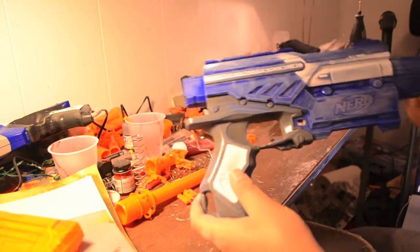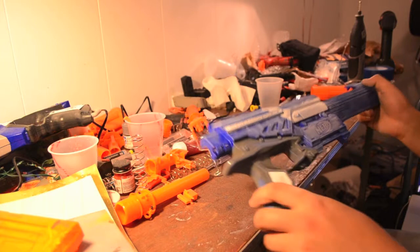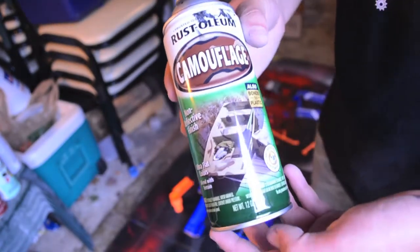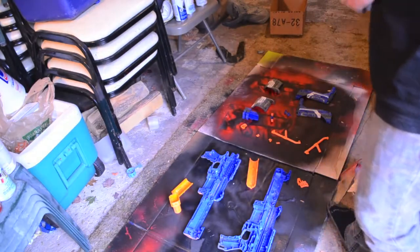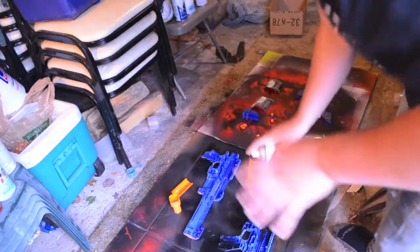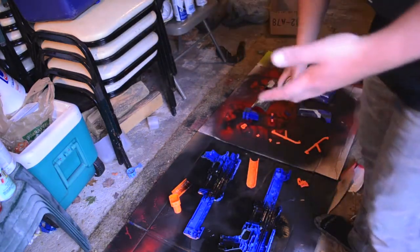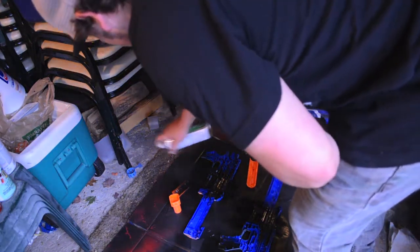I'm going to sand everything off camera and show you what it looks like after. This is the last part that needed to be sanded — the right side of the shell — and everything else is in a box ready to move out to the garage for a base coat. I'm going to be giving everything a Rust-Oleum Ultra Flat Camo Black base coat — including the insides of the shell — because there are some angles you can't reach from the outside. When you're looking into the blaster from the jam door, if the inside is still blue it just doesn't look professional. I'm also doing the orange pieces.